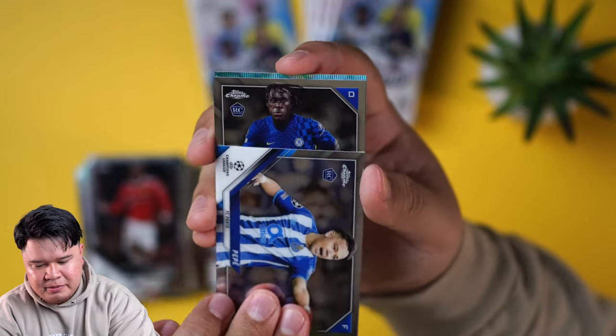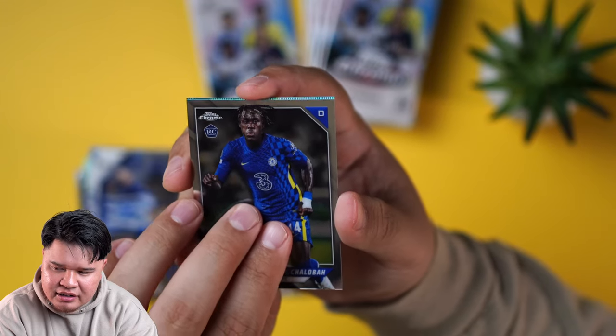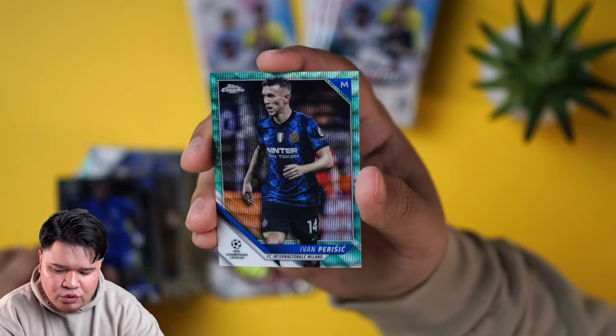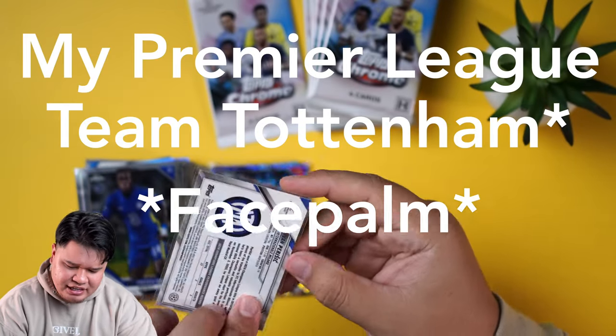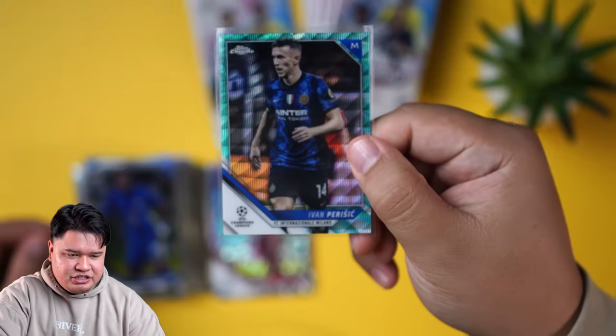Marcus Rashford, Pepe. And then we have an Aqua parallel, which is out of 99 I think — a little Inter Milan there. Ivan Perisic — he just signed to my team, Barcelona. I think he signed a couple-year deal. This is out of 199 actually. I'm going to sleeve that up.